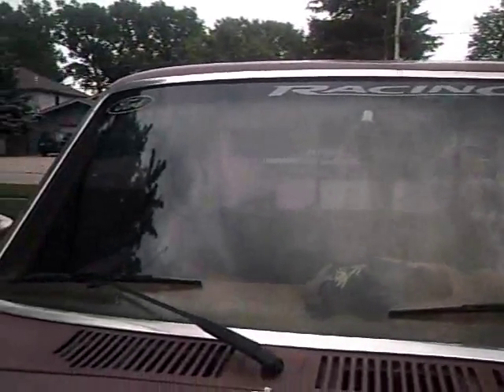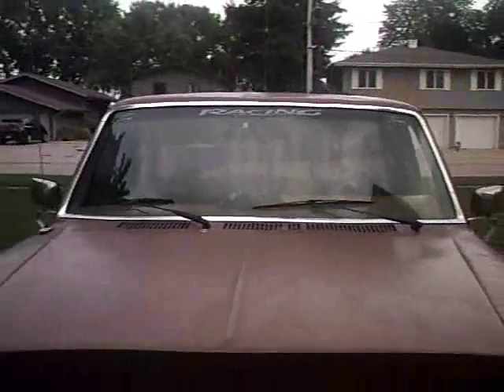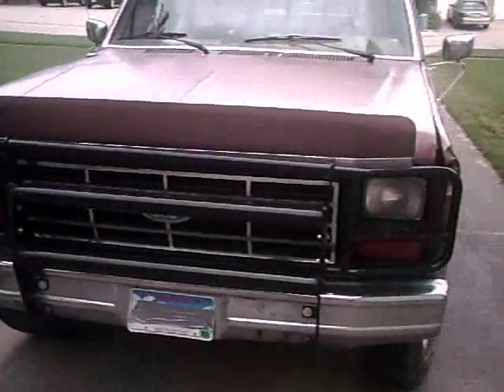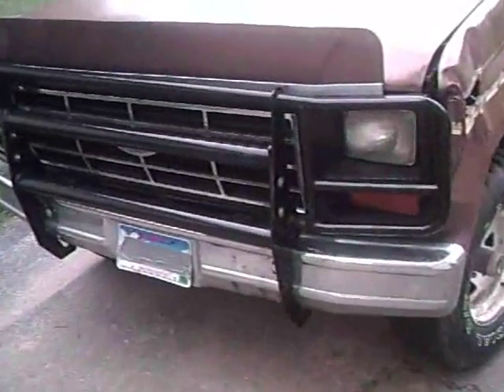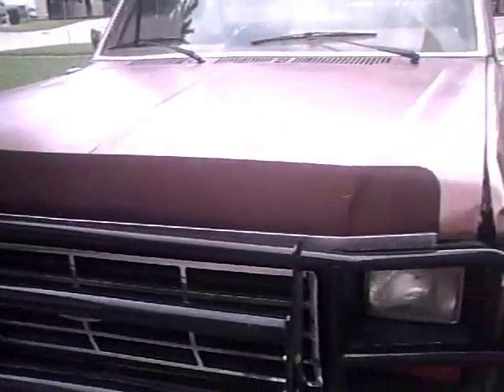I got an amazing update for you guys. You all know my 1985 Ford F-150 4x4 — obviously it's a racing Ford racing one, nah I'm just joking. Well here's my two amazing updates: I got my dad's push bar and his bug shield on it. Looks tough on this truck.